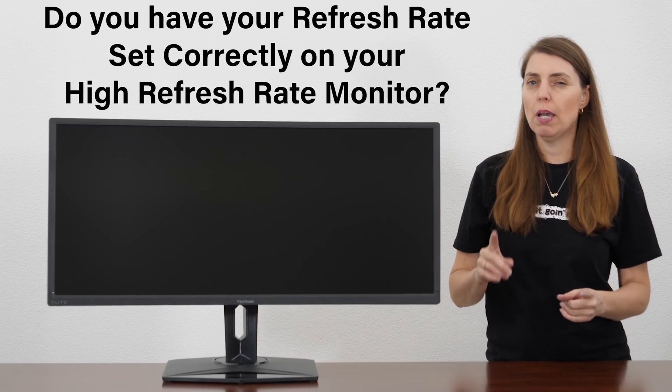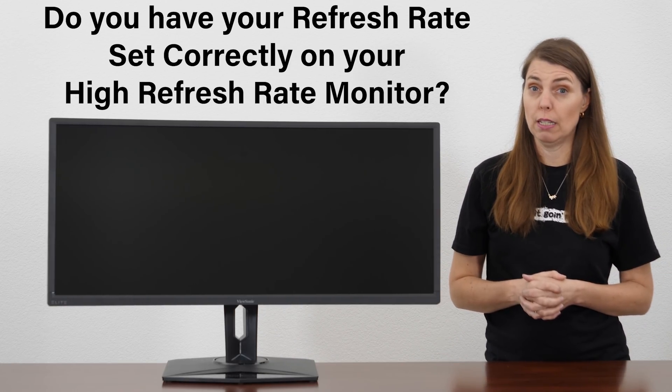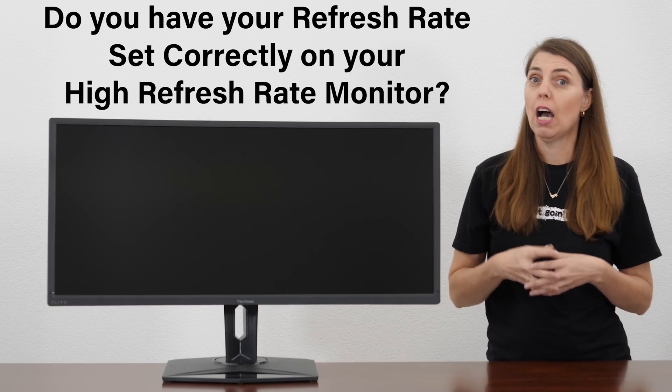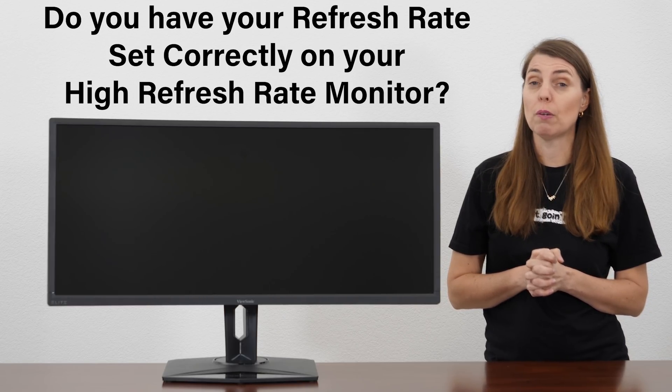Hey guys, it's Rogue here and welcome to TechDeals. Today we're taking a look at something interesting. Do you have the refresh rate in your settings set correctly? Good question, isn't it? A lot of you are going to say yes, and a lot of you are going to say you didn't even know that was an option.